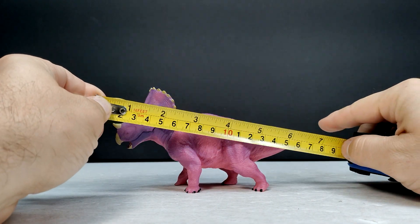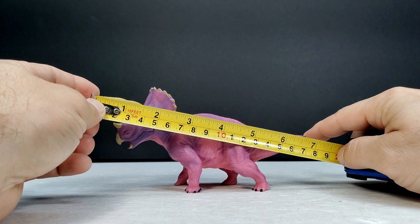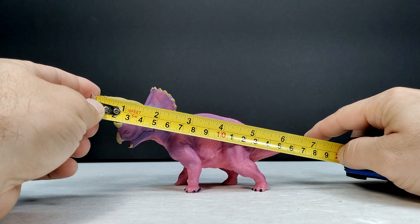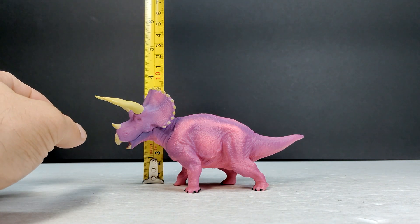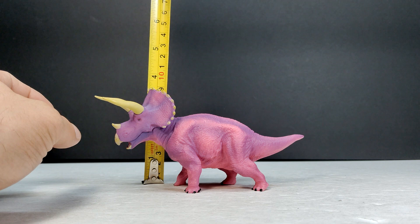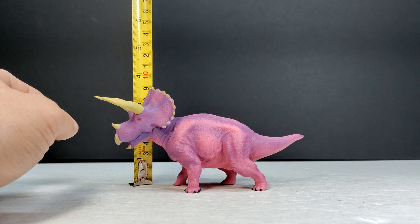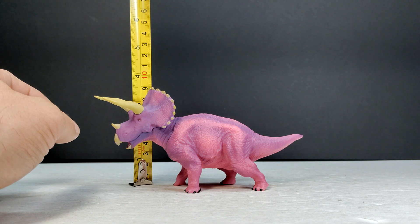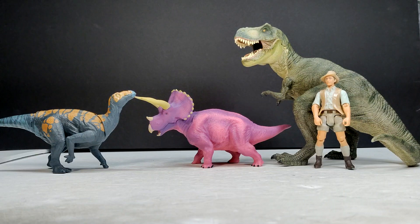As far as the size goes for the Triceratops — from the opposing horn to the tail it's right around seven inches, or about 18 centimeters. For height it's a little over three and a half inches, or around eight and a half centimeters, closing in on 19 but not quite.